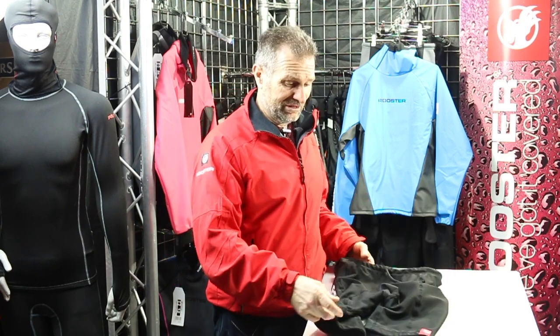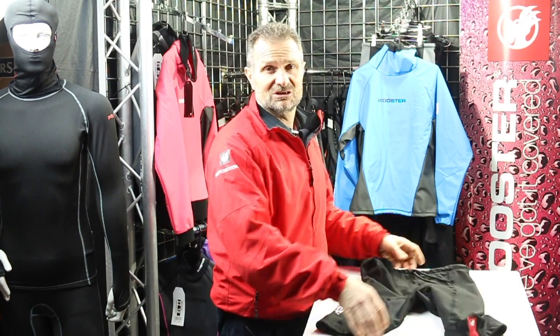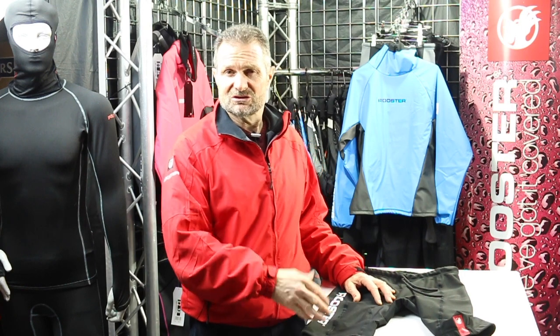We developed these shorts because they were sacrificial and it would prevent you wearing out your rather more expensive hiking shorts — our classic hikers or our pro hikers.